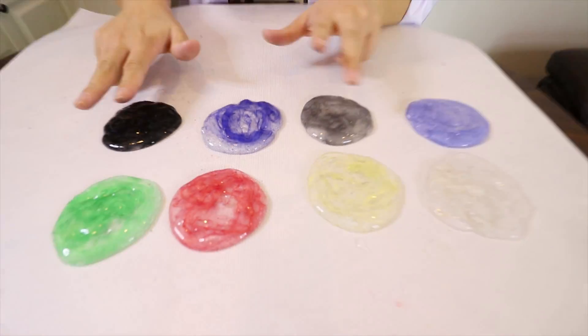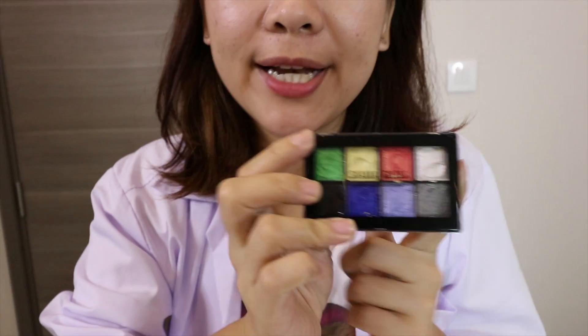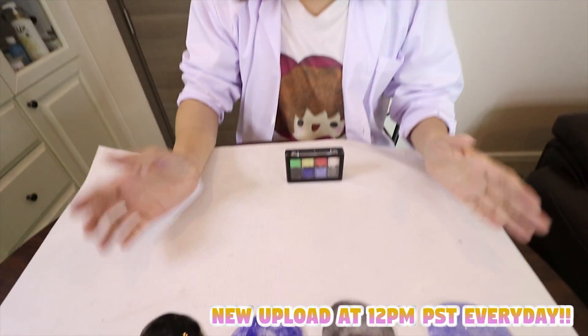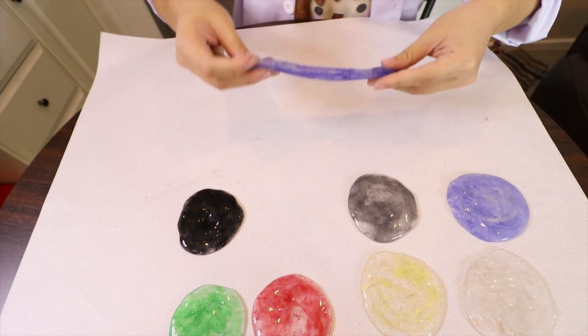Hello everyone, I'm Ellie. Today we are going to mix marble slime! I feel so excited. I got a marble slime here — black, blue, gray, white, yellow, red, green — eyeshadow colors which I got from this package. So if you guys don't have any pigment or glitter and you want your slime to have a beautiful color, you can use eyeshadow. So I made a color and I'm going to mix them together. Let's do it — it should be really beautiful!